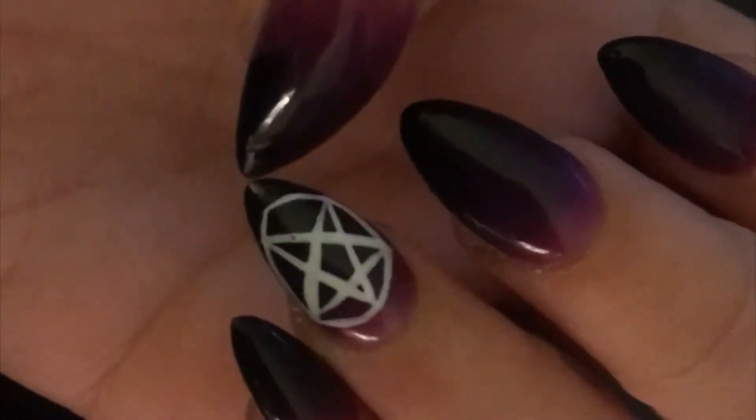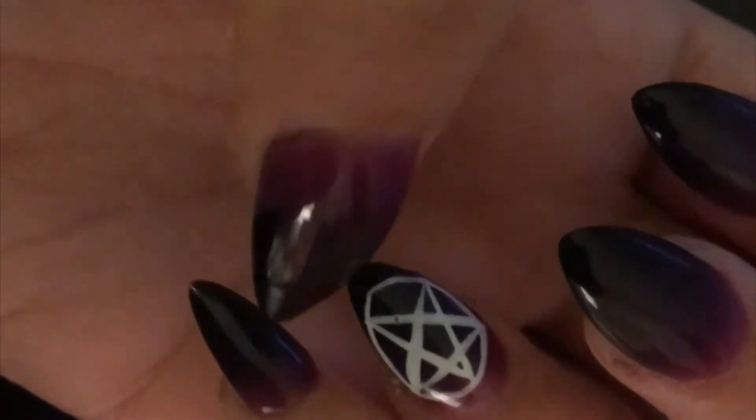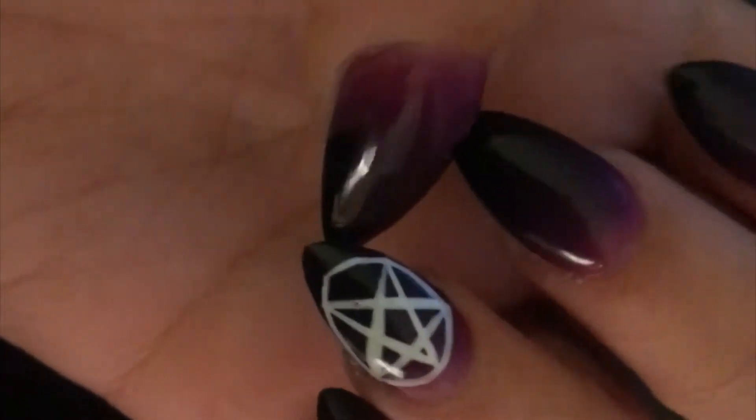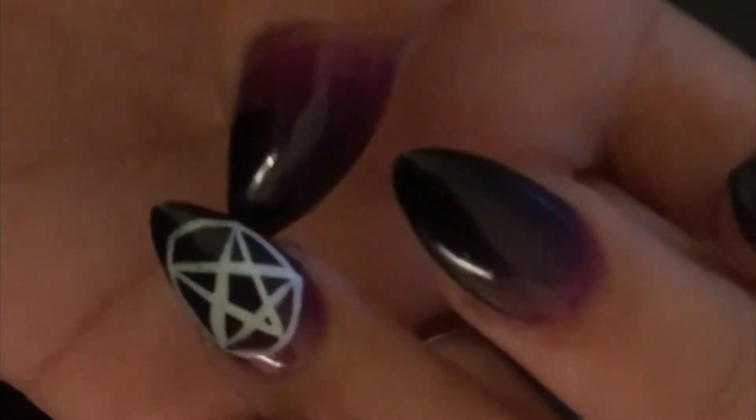What I originally wanted was a pentagram on this finger and the triple moon on the rest of my fingers.